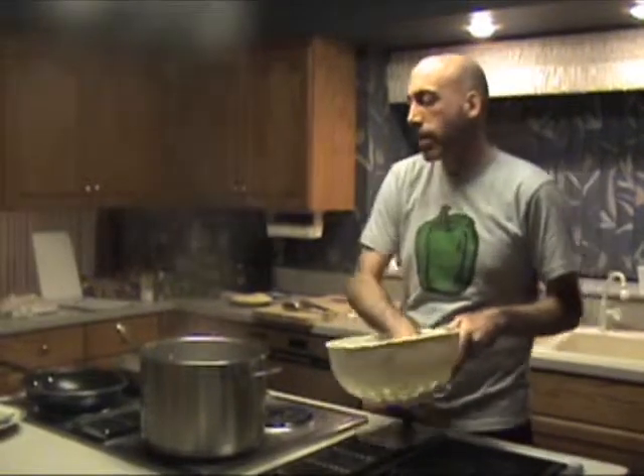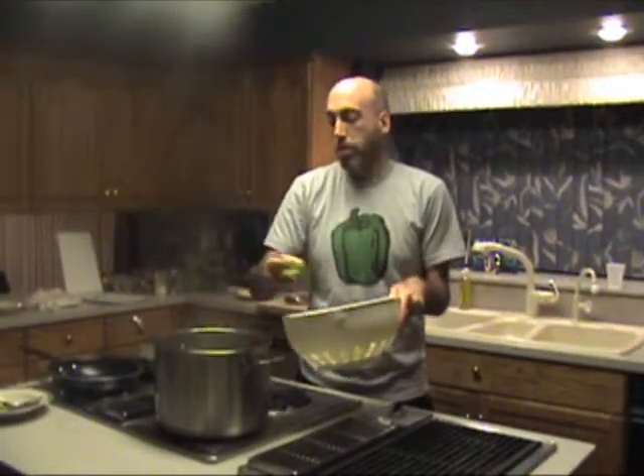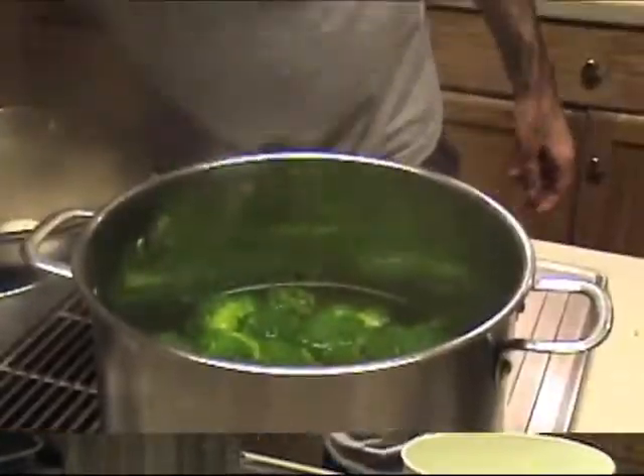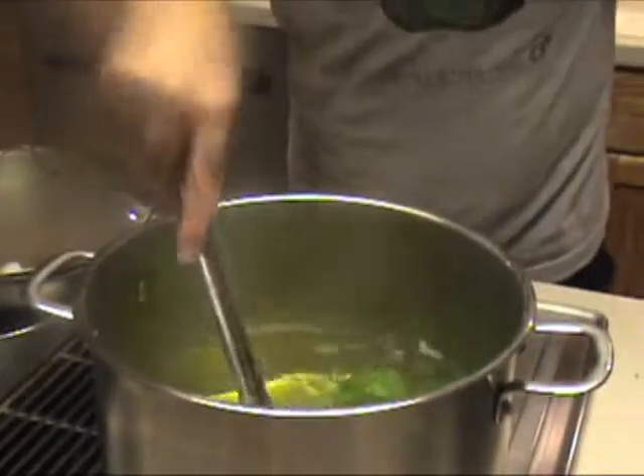While the sausage finishes cooking, we're going to blanch the broccoli quickly. I've got a pot of water boiling up here and we're going to put a pound of broccoli in. Please do not overcook this — put a timer on for three minutes. It's got to stay crisp or else it's going to ruin the pasta. Set the timer for three minutes and we'll pull it right out after that.